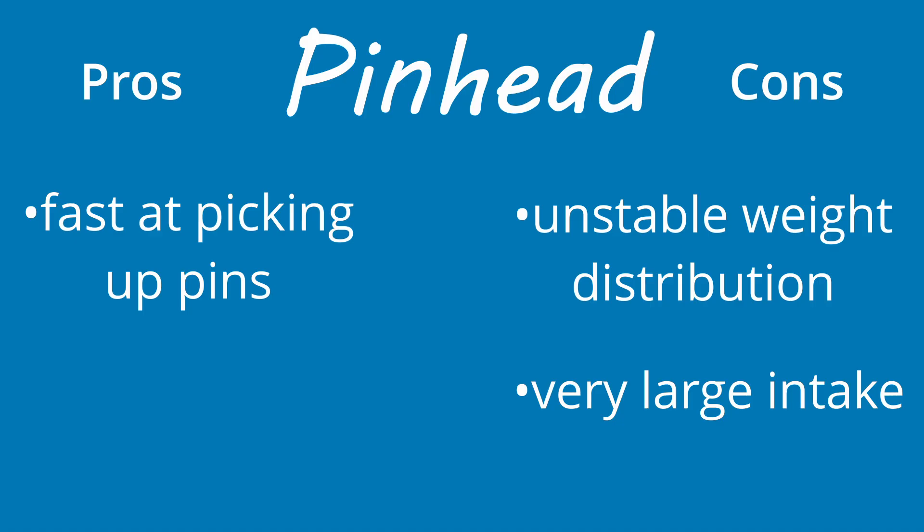and it actually fills up an entire triangle goal whenever you're trying to drop down a stack, which means it might be harder to actually deposit stacks when scoring. Still, it is a solid step up from Huey, and for beginner to intermediate teams ready to level up their build and drive skills, Pinhead is a great choice as long as you make those changes.